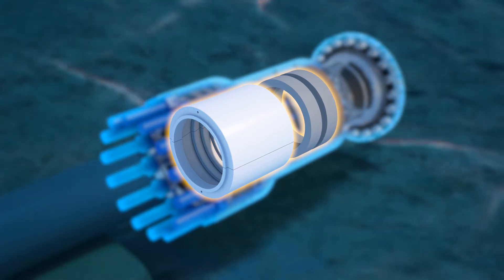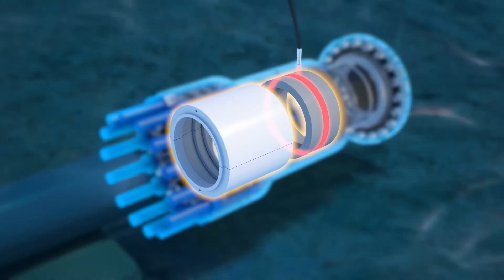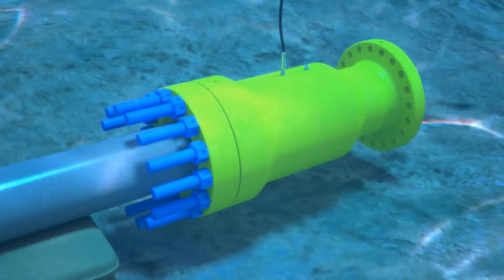Once the seals are set, an annulus test will circulate fluid between the two seals to verify seal integrity. Grease is pumped into the second port for water displacement.